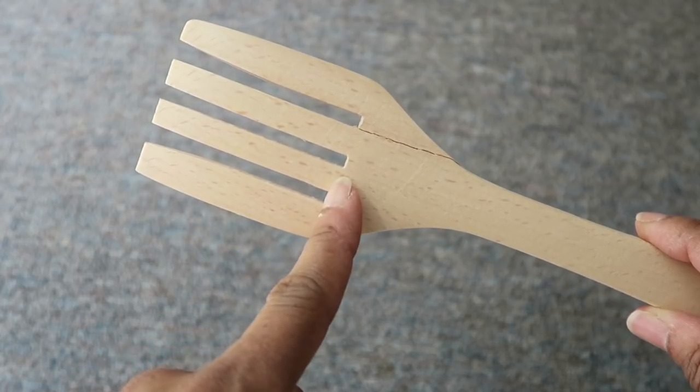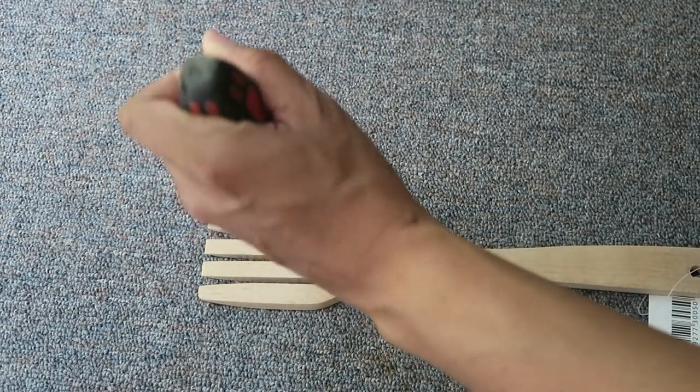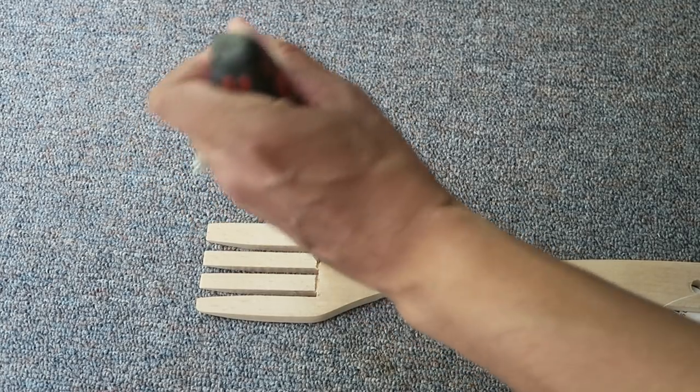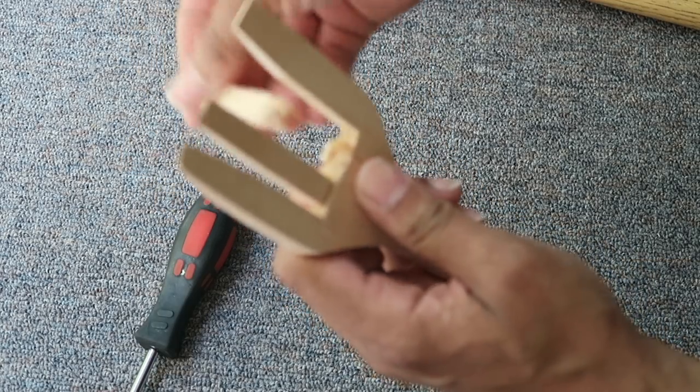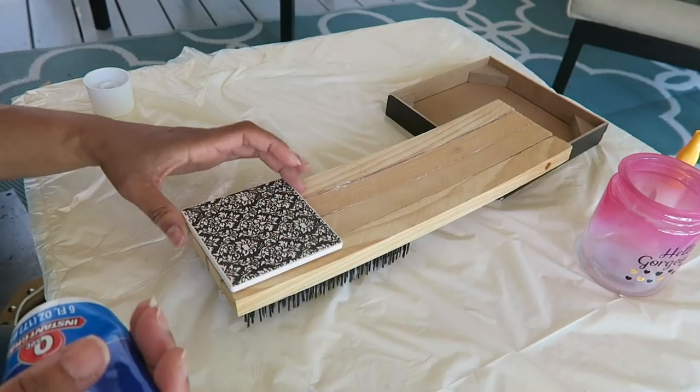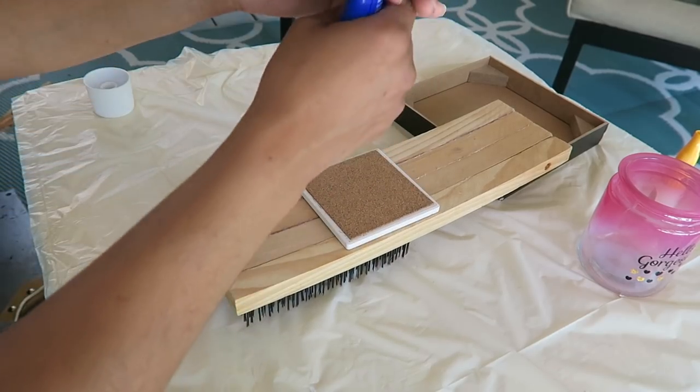Then I'm taking the wooden fork and cutting the prongs off of the middle using a flathead screwdriver and a mallet because I can't get in there with any kind of saw. So I'm just hammering in to indent it and then breaking those pieces off. The fork got a little messed up so I just used some crazy glue to fix it.